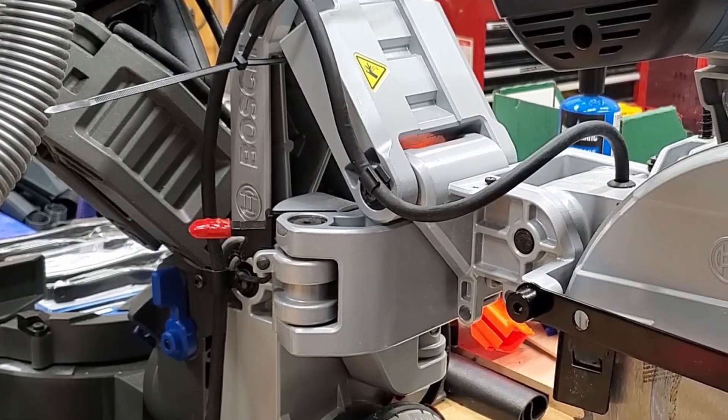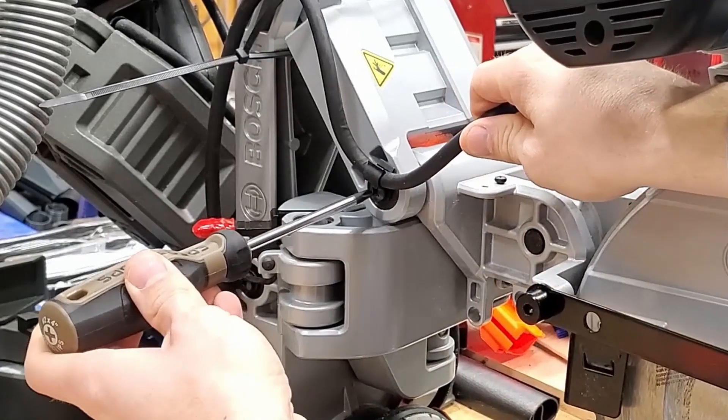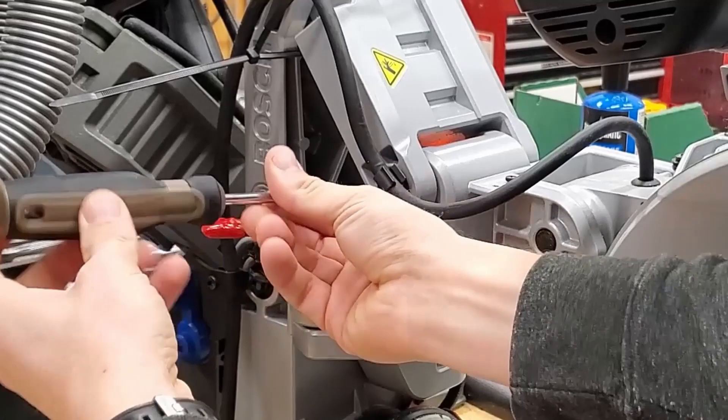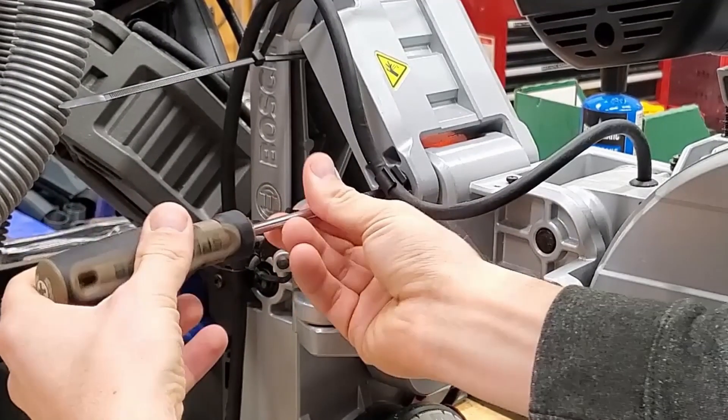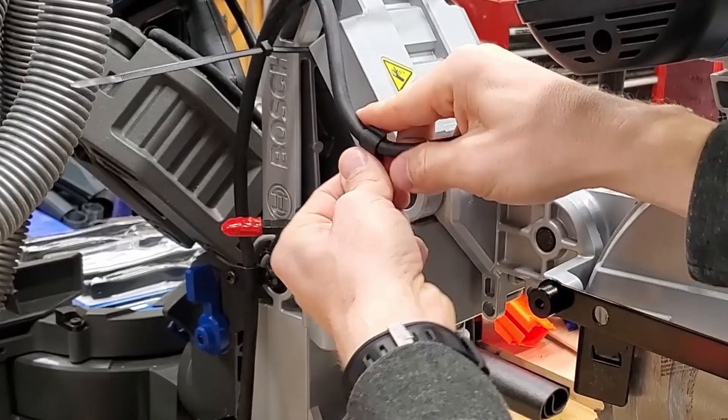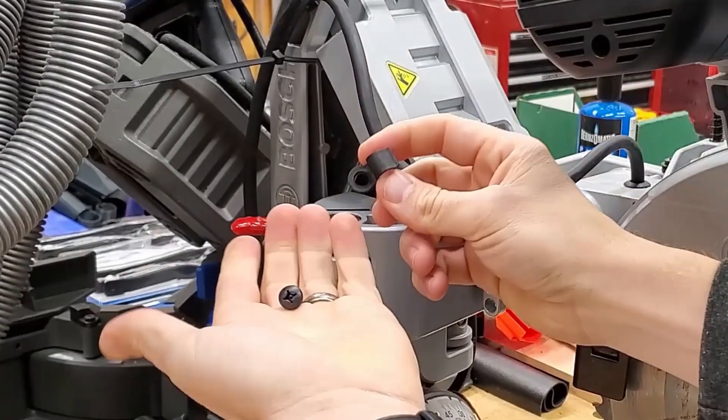While we've got our number two Phillips out, we can also remove this cord clip right here. It just pops right off.